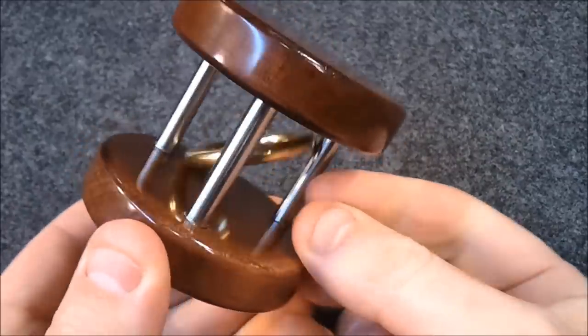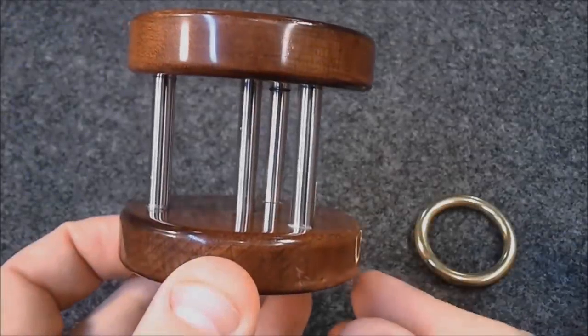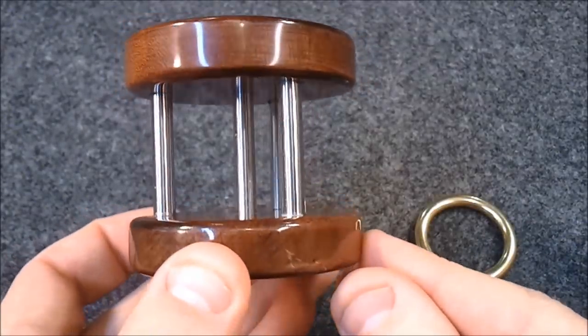There's a trick to getting this ring off. I'll let you figure it out as I show you how I made this.